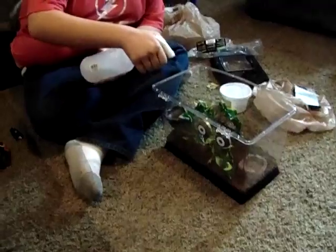We're back. I'm going to take this and spray down the inside. This looks like enough moisture, and then I'm going to fill up this water bowl.